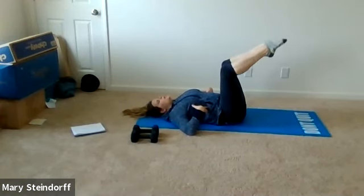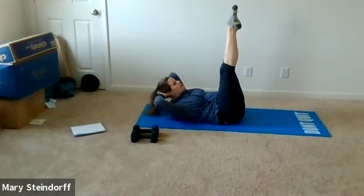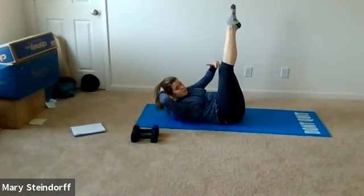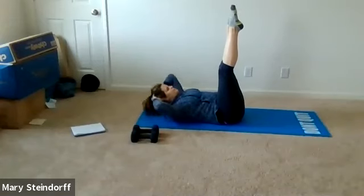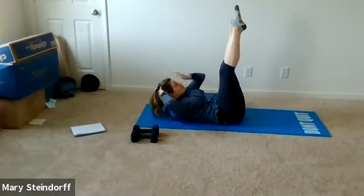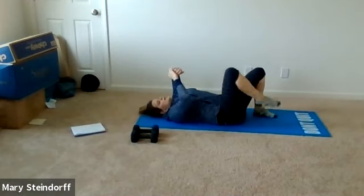On our next motion we're going to keep our legs up straight and crunch — exhale lift up, inhale come back, nice and controlled. Make sure you're breathing and pushing your lower back down. If it feels like too much to have both legs up, you can put one foot down. We're going to go three more: here's one, here's two, here's three — and relax.